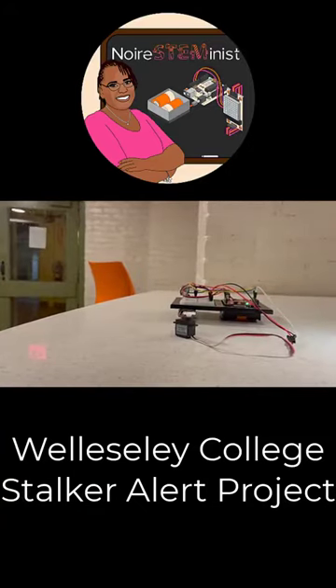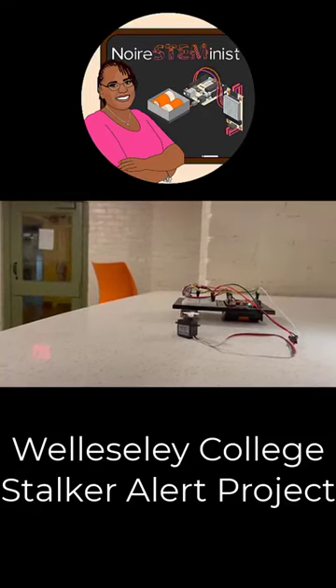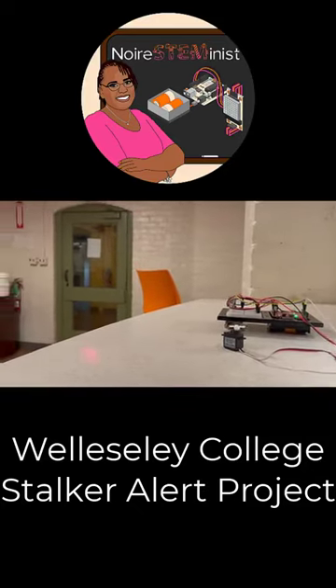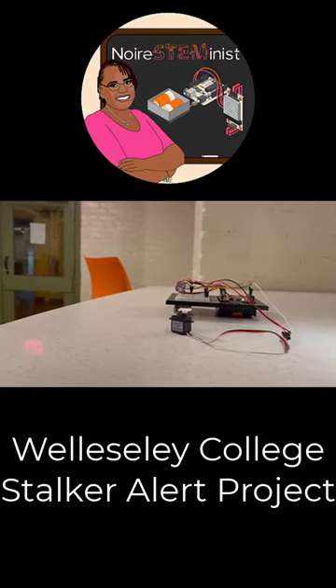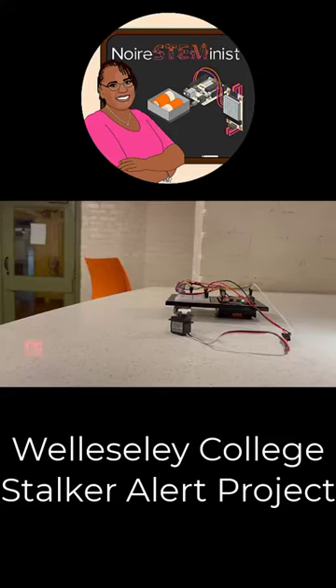When there's an object less than 50 inches behind you, the ultrasonic sensor detects that someone is too close. The Arduino program in response causes the servo motor to repeat four rotations to alert us. Sensing the vibration allows us to have a few seconds of reaction time. This could mean life or death.